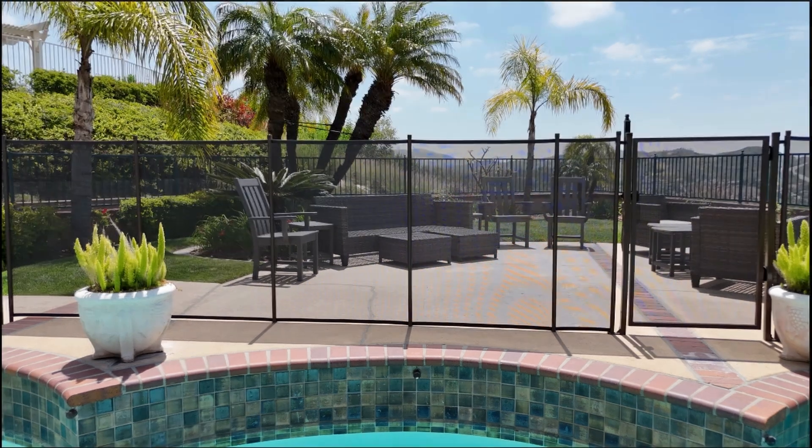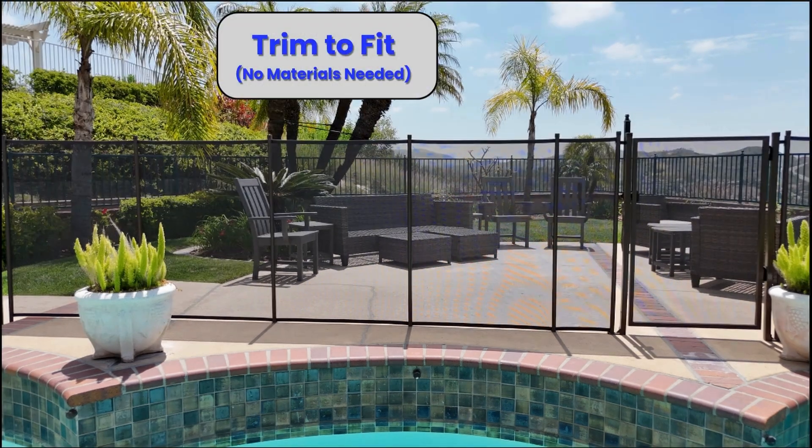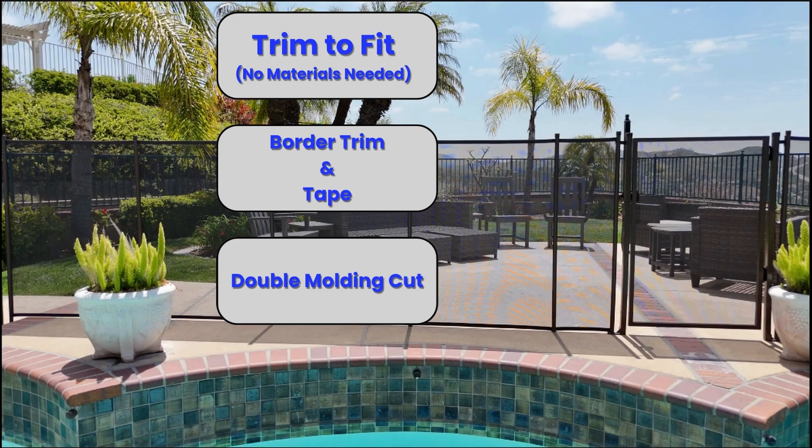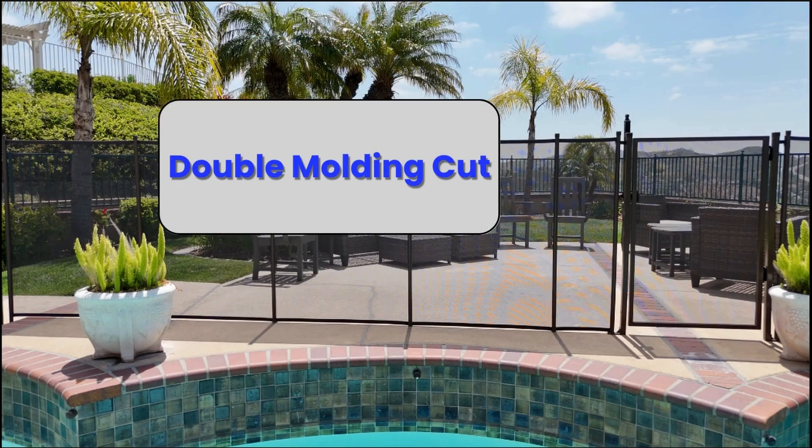There are three main methods for cutting mesh pool fence: trim to fit, border trim and tape, and the double molding cut. In this video, we're going to walk through how to make a cut using the best, most versatile and strongest cut — the double molding cut.